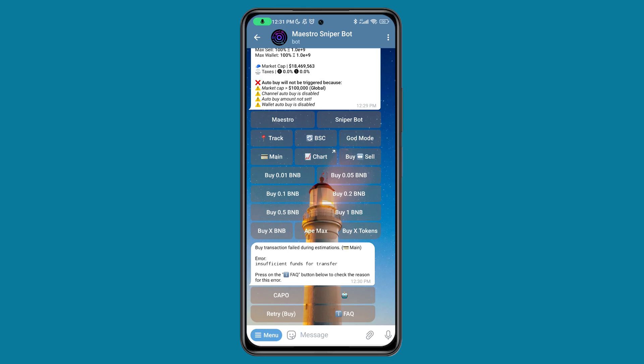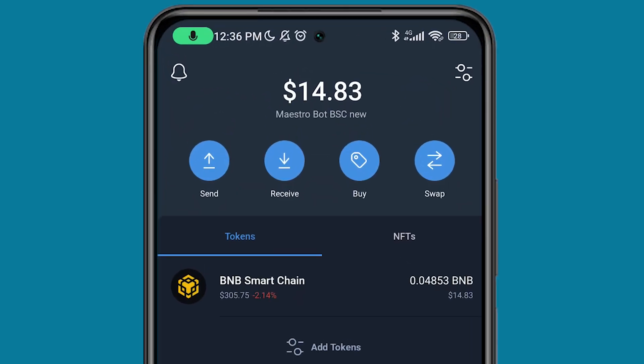So you can go ahead and send BNB to that Trust Wallet account and it will automatically execute the transaction for you. Let me go ahead and send some money to that wallet right now so we can actually test this out. I've actually sent 0.048 BNB, which is about $14.83. It was actually $15 but they've taken transaction fees. So now let me go back to Maestro Bot.